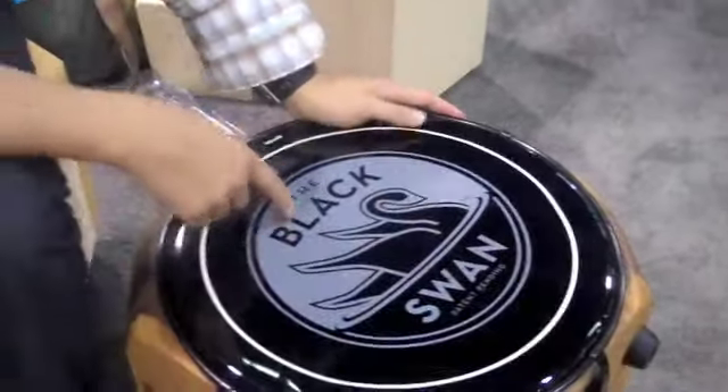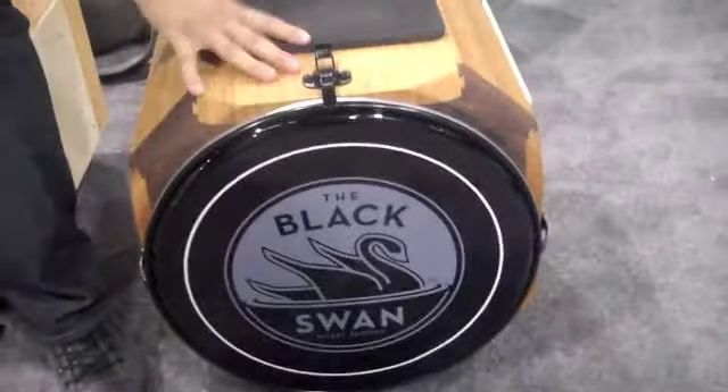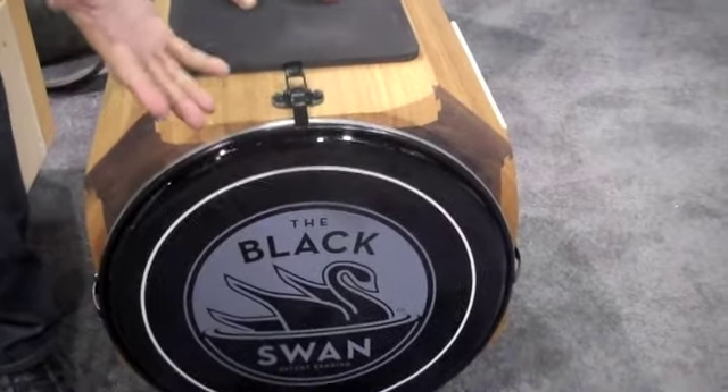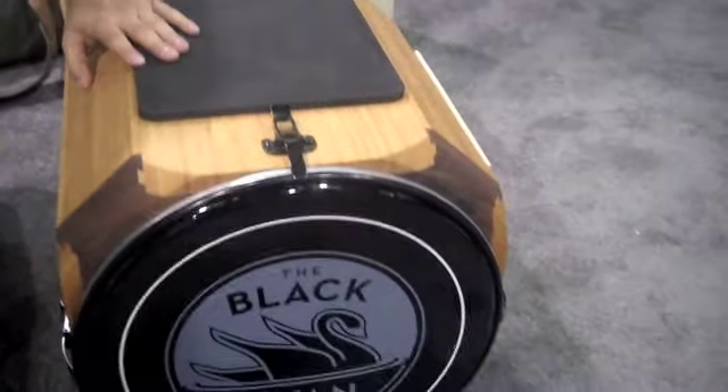It uses any standard 16 inch floor tom head. The only size at the moment is 16 — they found that to be sort of the best all around. These drums also fit in the standard 16 inch floor tom case, a 16 by 16 floor tom case, so you can travel. And they weigh about 30 pounds, so on the airline there's no overage fees.